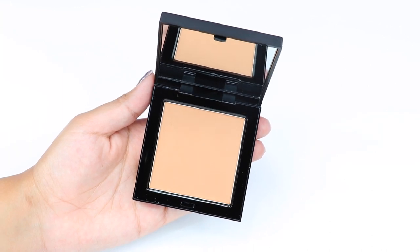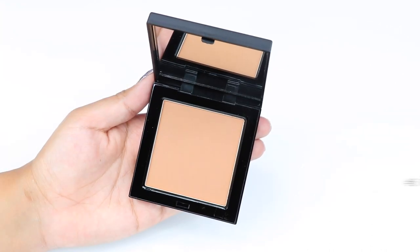The shade that I would be able to use is number five. I am an NC40 to NC42 at the moment in MAC foundations.